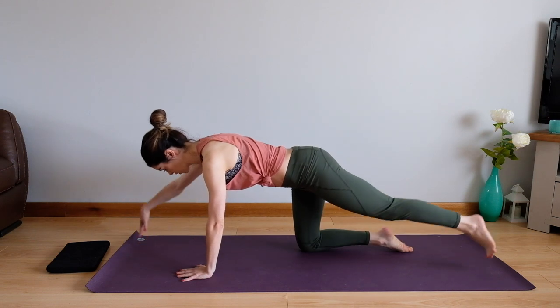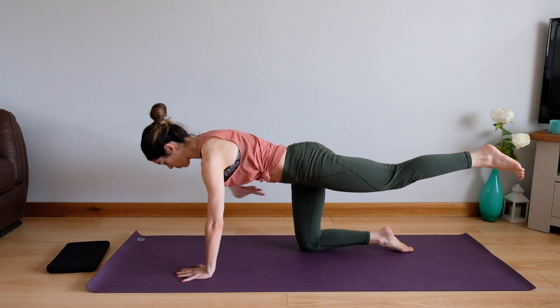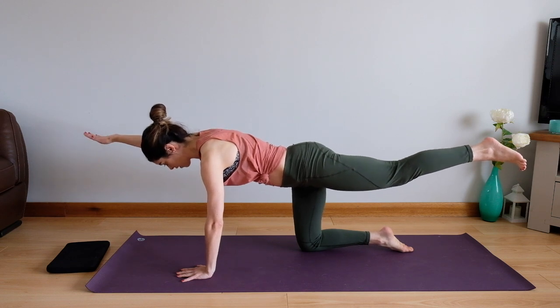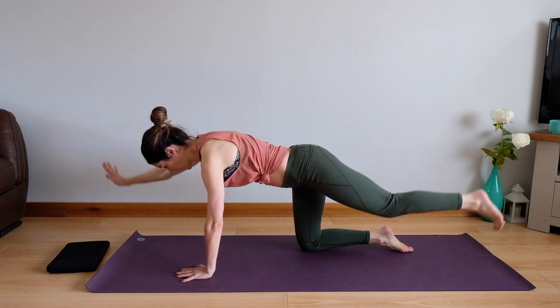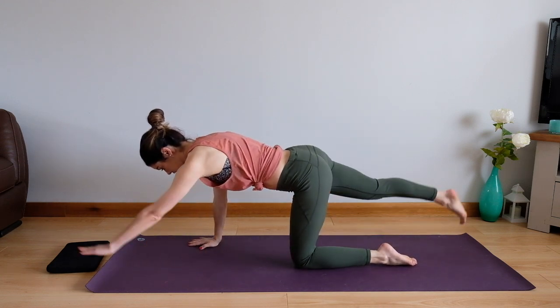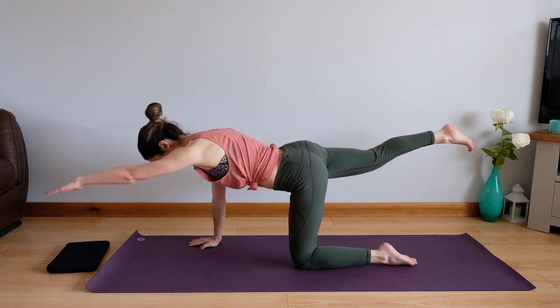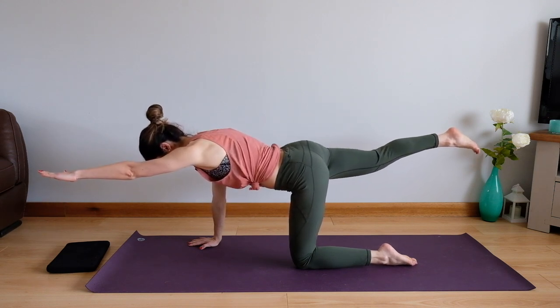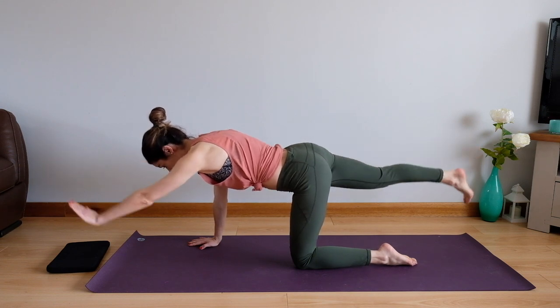Let's hold this next one. Really push up from here, pull up from your core, lengthen fingertips away from your toes, hold it here, breathing in, breathing out and bring it back. Same to the other side — stretch out, lift, pull up through that core, push yourself away, extend fingertips away from toes, hold it here and come back.